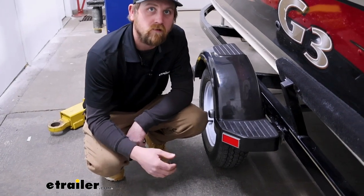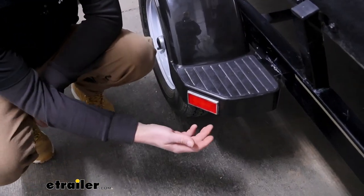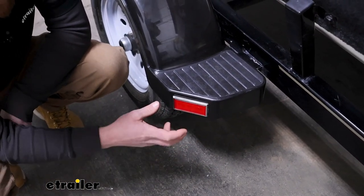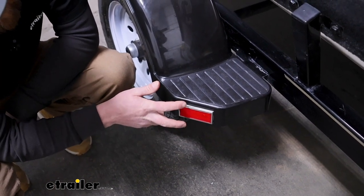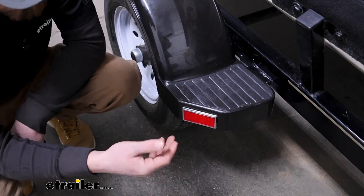Really, you're only going to be limited to the size — where you've got enough room to put it. The size of the reflector is going to be three and a half inches long and an inch and three quarters wide, so relatively compact.